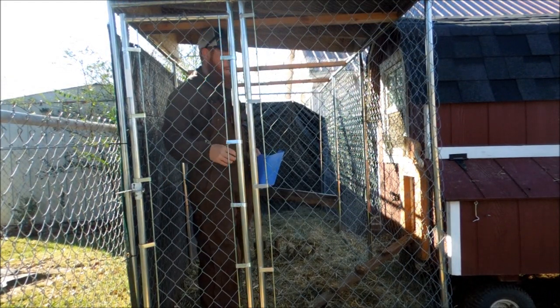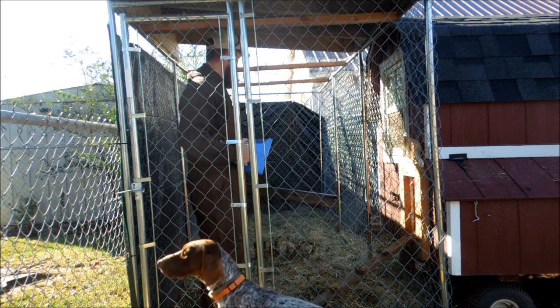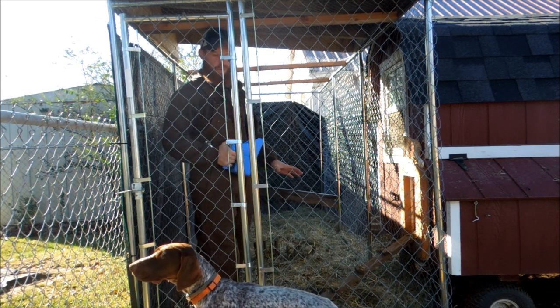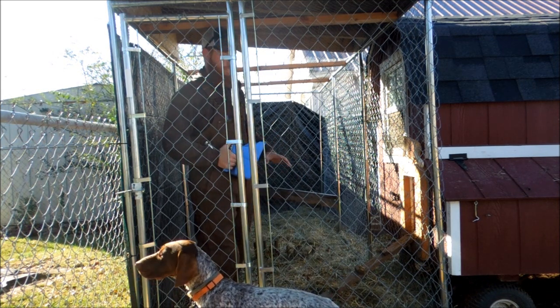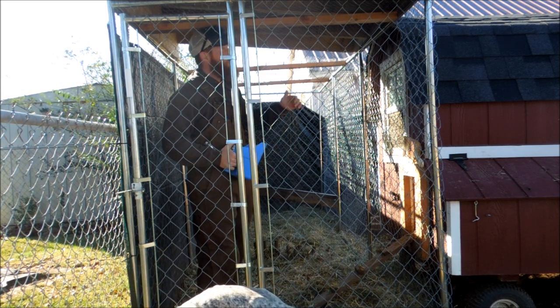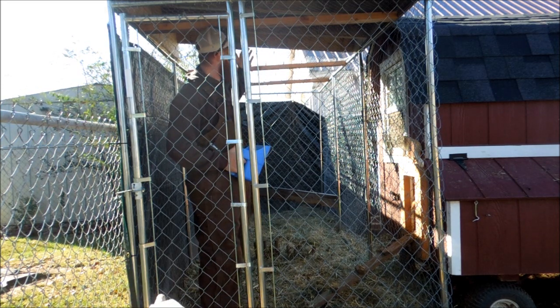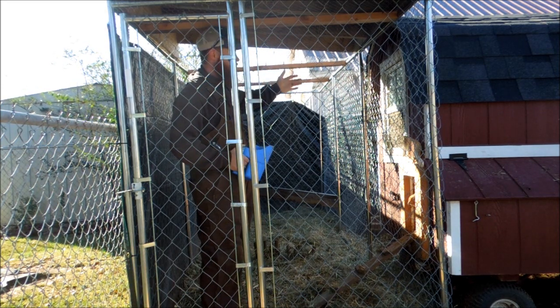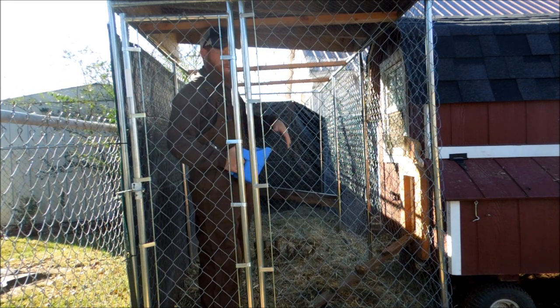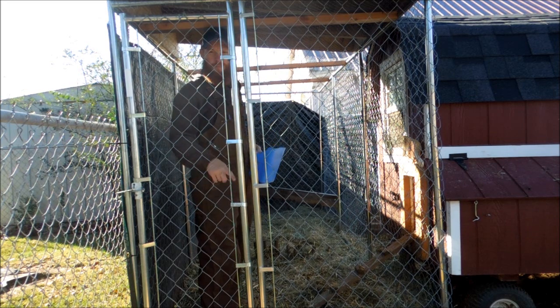Alright guys, so phase one of making the chickens happy is completed. We got our bedding down out in the run and they've been out here scratching around like crazy — they're loving it, so that's a plus. We got our hard cover built for the top; it's about six feet and covers the pin right here in front of the coop where they come out, so that'll be good. I left a little overhang out the front to keep it from getting muddy underneath the gate.